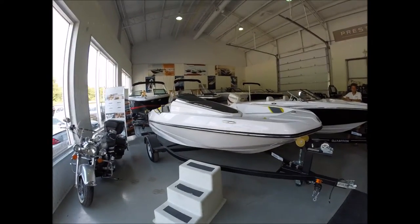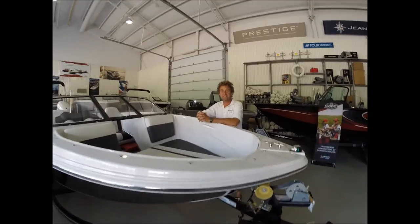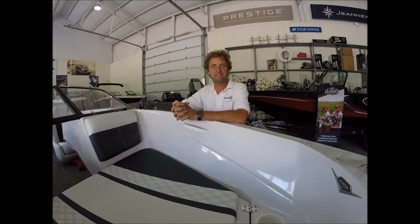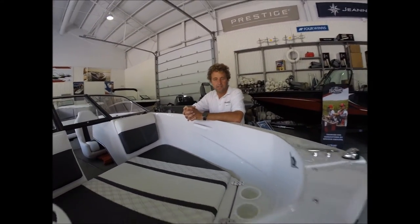Here we are in the Boarrow showroom and there's Dave. Interestingly enough, whether Dave remembers or not, Dave sold me my first real pontoon boat. How are you today? Good. How are you doing, Dave? What have you got for me here today?